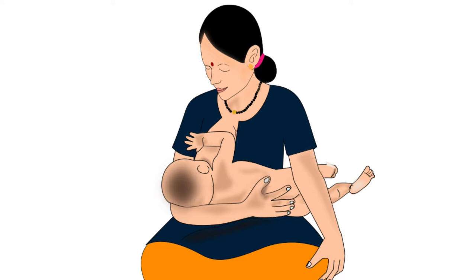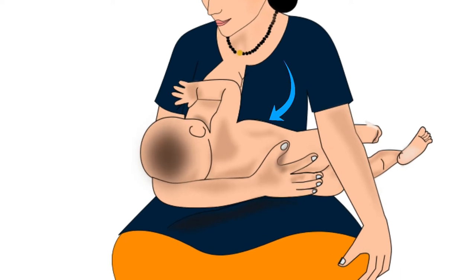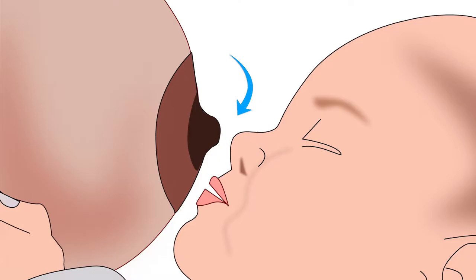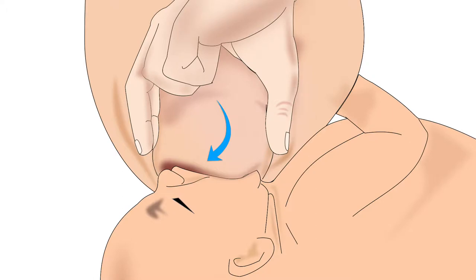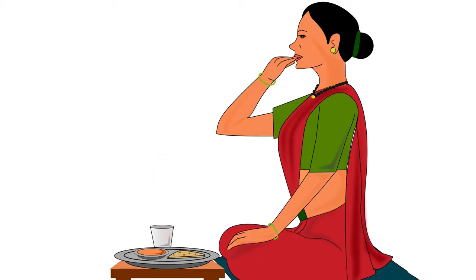Next, let us learn how to position the baby's body correctly. The baby's stomach should be gently pressed by the mother's body. Lesser distance between their bodies will reduce the baby's effort to reach the breast, and it will become easier for the baby to attach deeply. The second important point is the direction in which the baby's entire body is held. When we eat food, our head, neck, and body are always in the same direction.